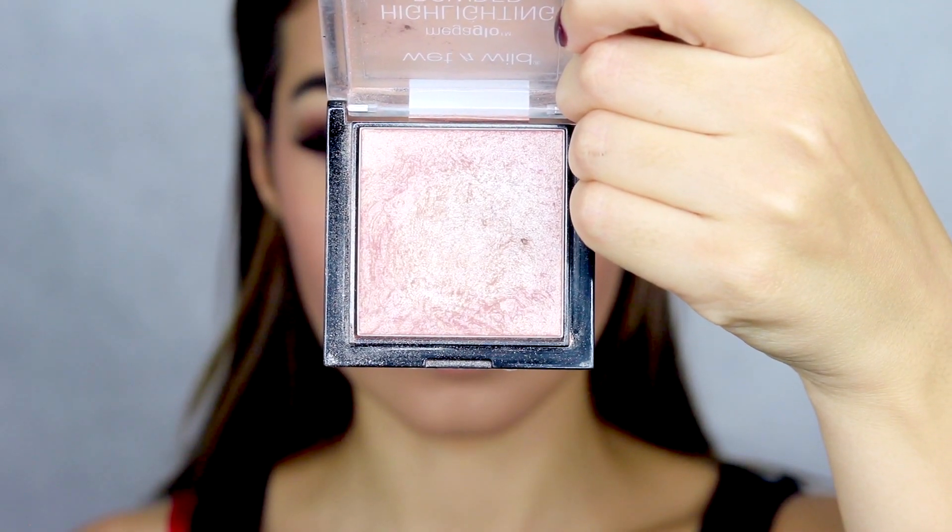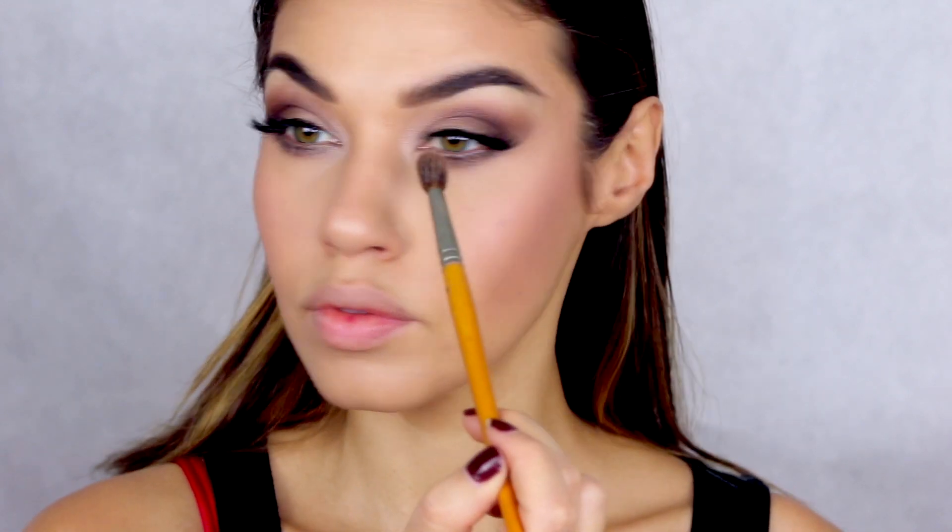For highlighter I'm using the Wet & Wild Mega Glow, highlighting all the main parts of my face — down the bridge of my nose and the corners of my eyes. Rosie had a really subtle highlight, it's actually pretty matte, but I just wanted to add a little bit just to give better dimension to the skin.